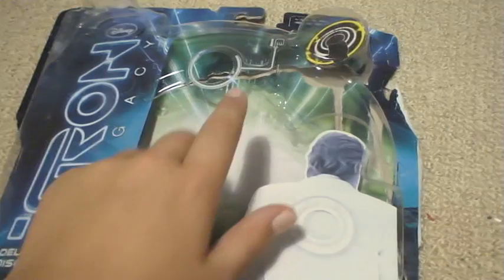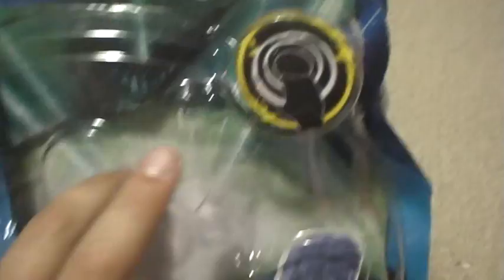First of all, the box. As you can see the disc just sort of goes there. It's got a bit of a backdrop, a try-me hole so you can press the button. Little pictures and stuff — nice picture of Sam Flynn — I mean Kevin Flynn, sorry.